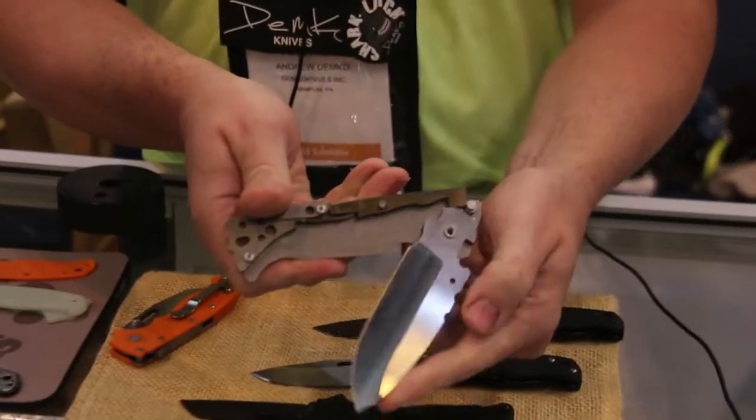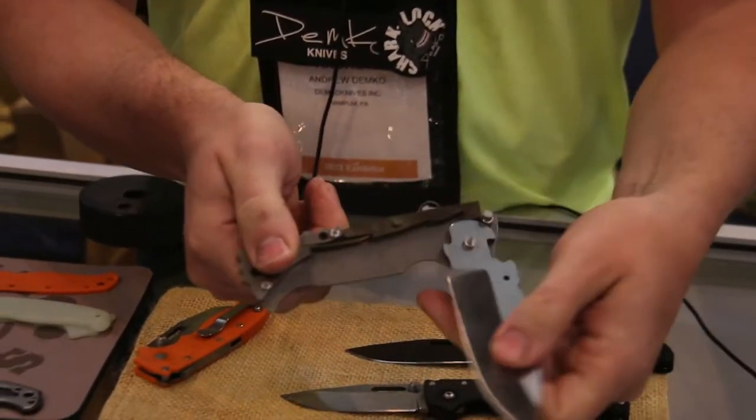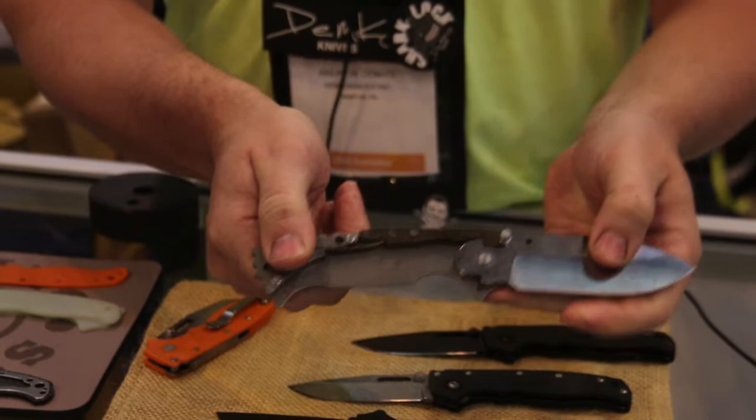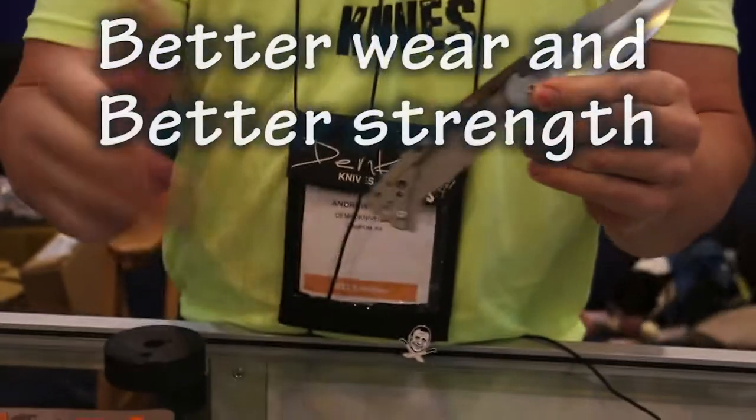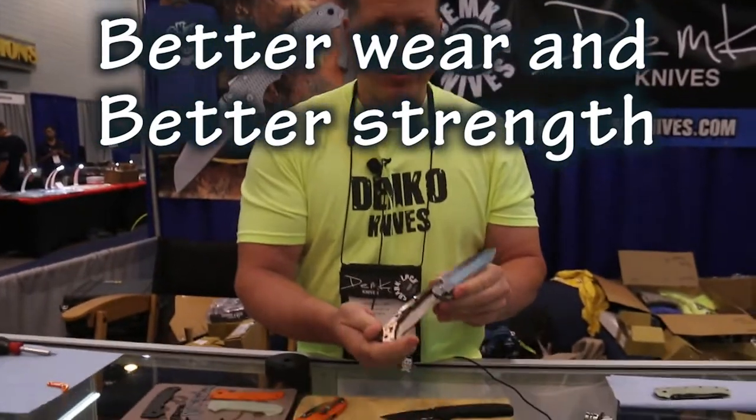So it opens up, snaps shut, and locks right into place. That is the new AD-10M. We don't even really have the lock named yet, but that's it.